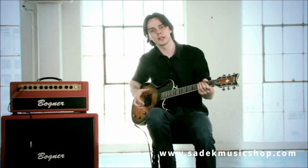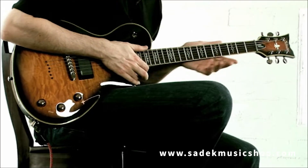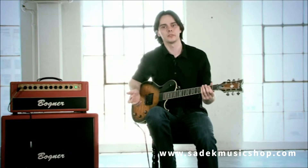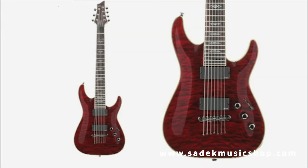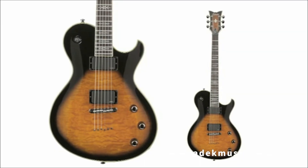The series features a mahogany body with a quilted or flame maple top. The neck is made out of maple and features a rosewood fingerboard with multi-cream binding. The Hellraiser Special Series comes in a variety of colors and is available in the C1, C1FR, C7, C7FR, C8, and solo body shapes.